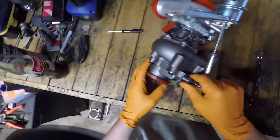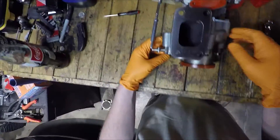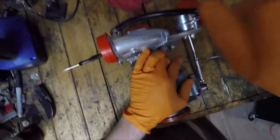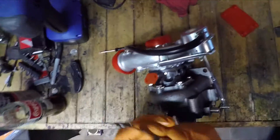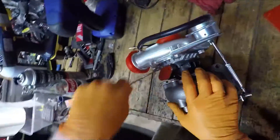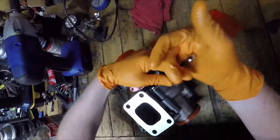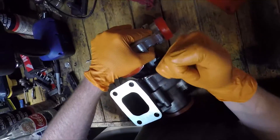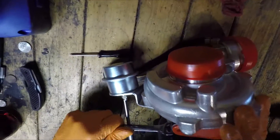It barely freaking moves. Even if you don't port the wastegate, you should tighten all these bolts — they were barely hand tight.